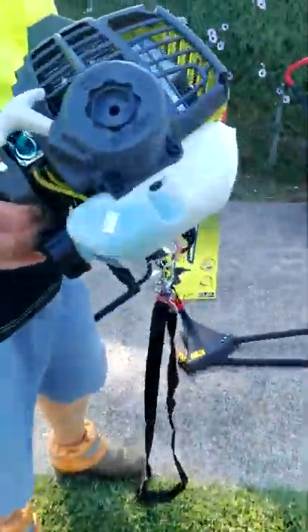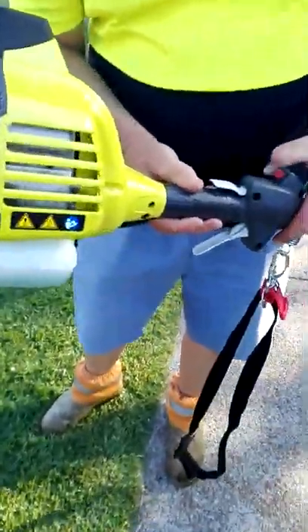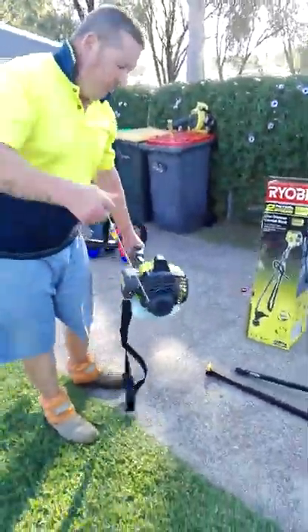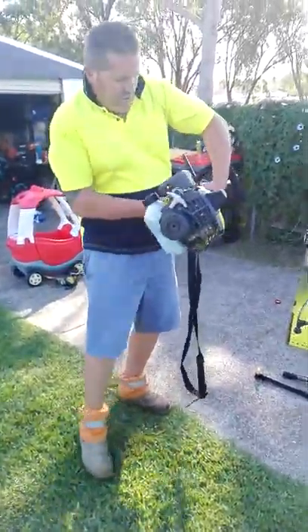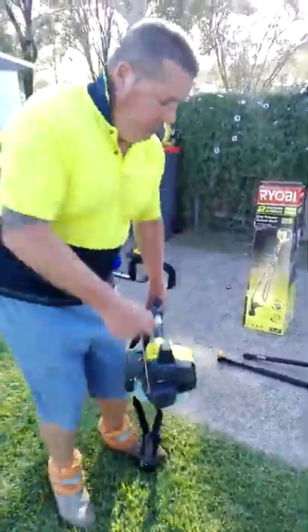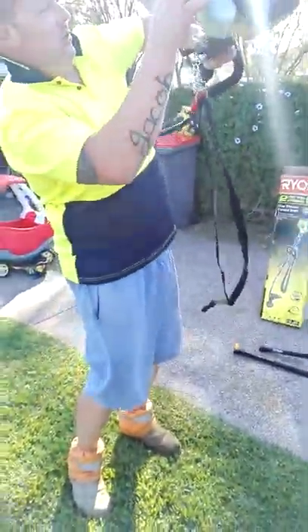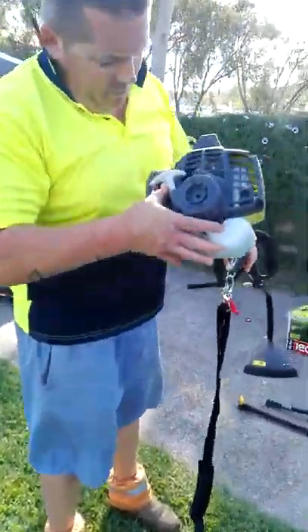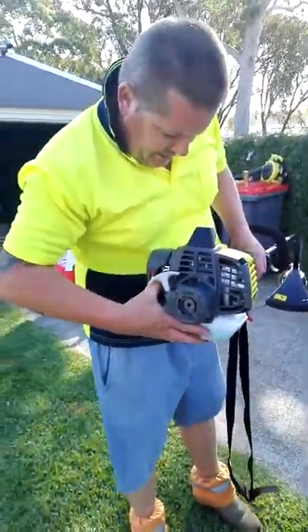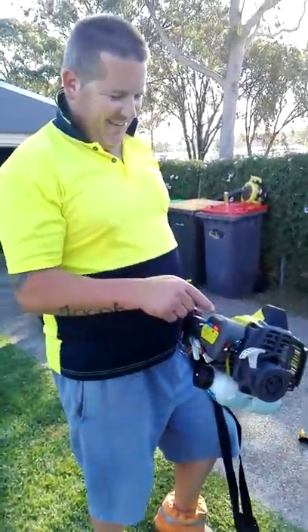We haven't started this up yet, so we'll see how she goes. I probably don't have it turned on — it does have a primer. What do I mean by Smart Start? Actually, sorry — the Maz Sport is the Smart Start. The whipper snipper's not.